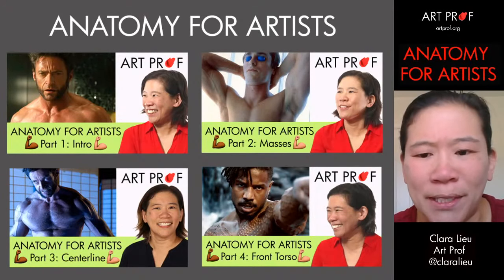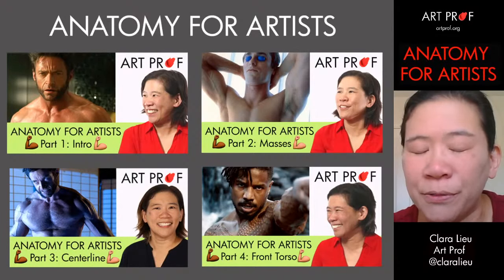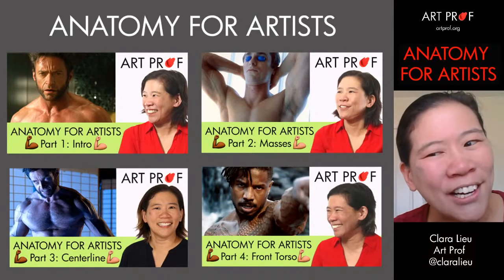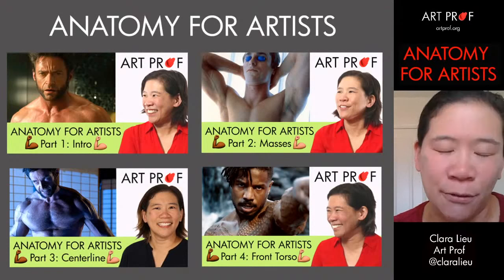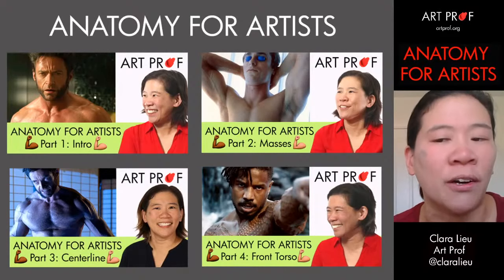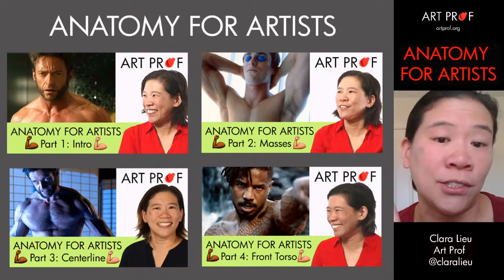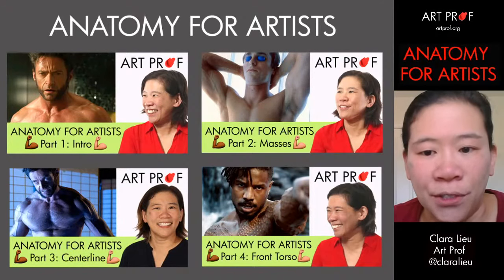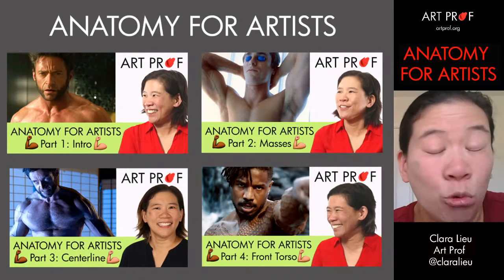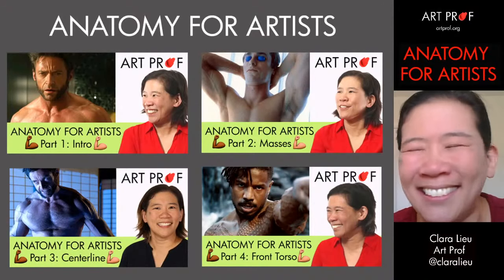Will there ever be a video about where to get reference photos or how to make our own? You're lucky because we just did a stream about four days ago with me, Kat Huang, and Lauren Welch, where we showed images of photos we have shot ourselves to make artwork and compared them against the artwork. Watch that video — we have a lot of examples for how to do that.